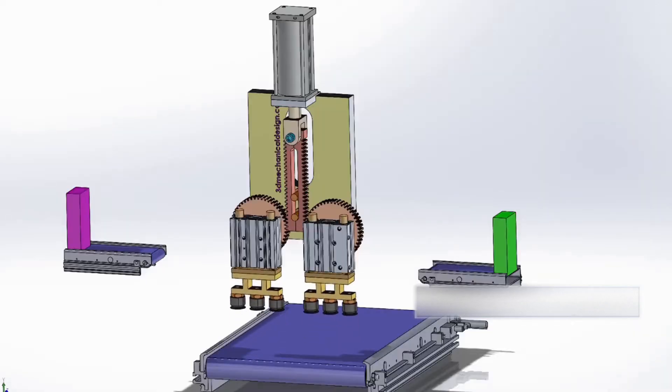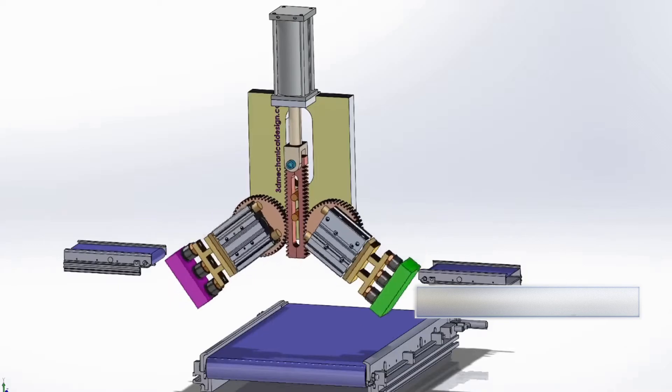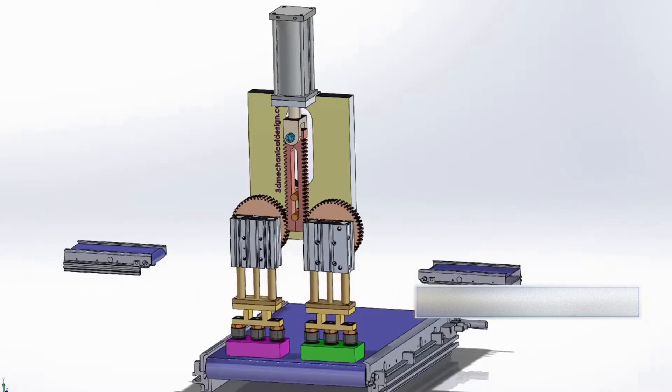Welcome to 3D Mechanical Design. In today's video, I'll show you the next concept design of the pick and place mechanism.